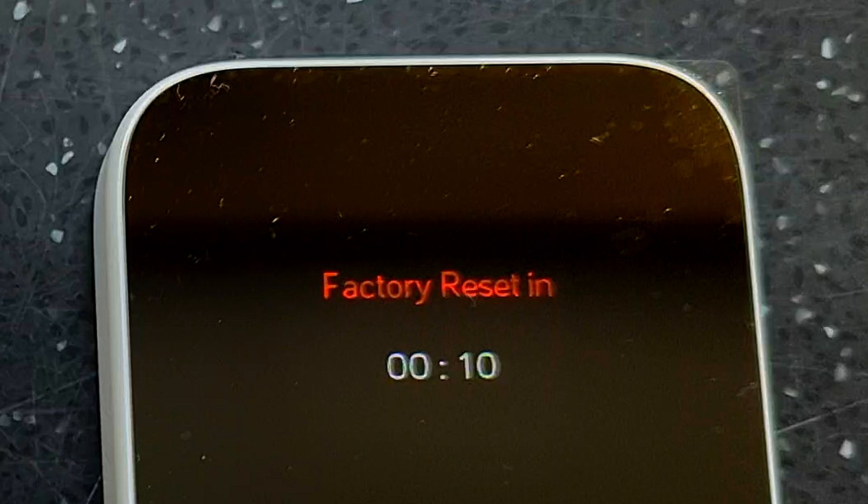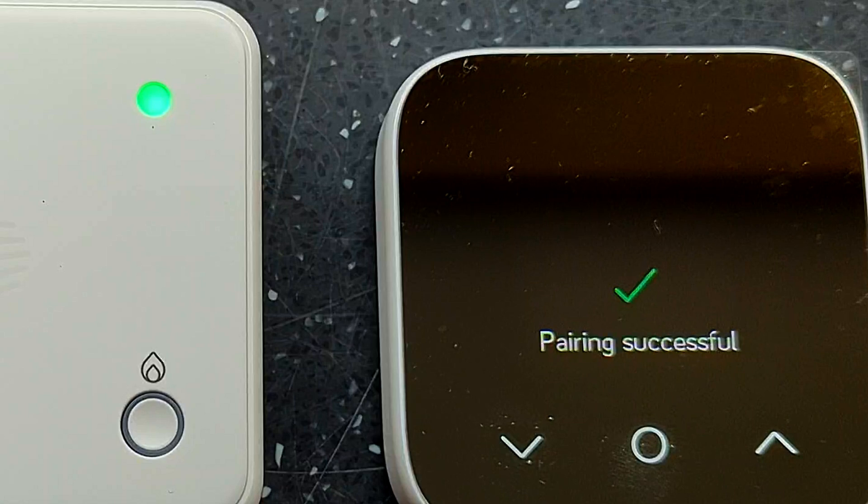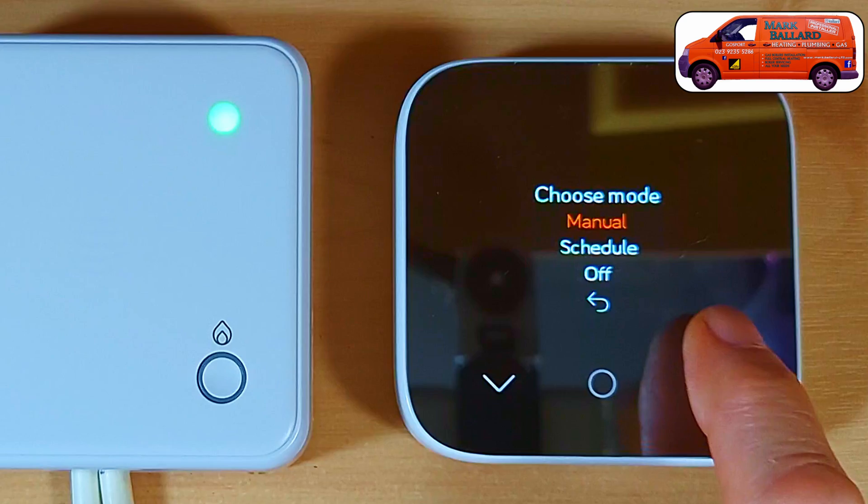If you're trying to install one of these and can't get the two units to connect — and lots of people have this problem, there are questions all over the internet about it — what I found I had to do was reset the thermostat back to its factory settings, and then they connected together absolutely fine. I'll show you exactly how to pair them and do the reset, and at the end I'll show you how to operate the thermostat and use the menu.